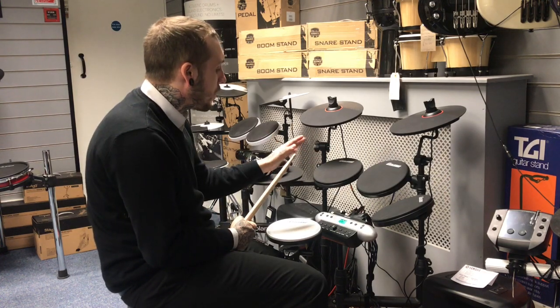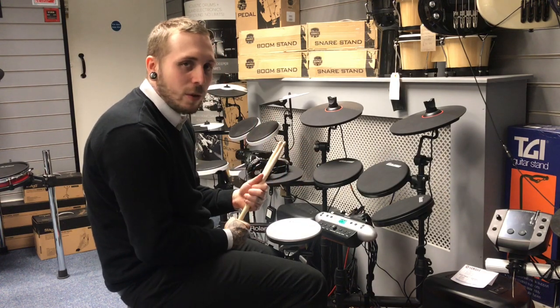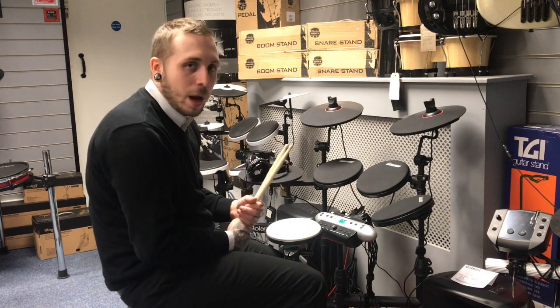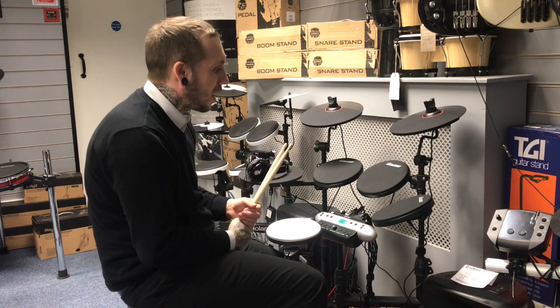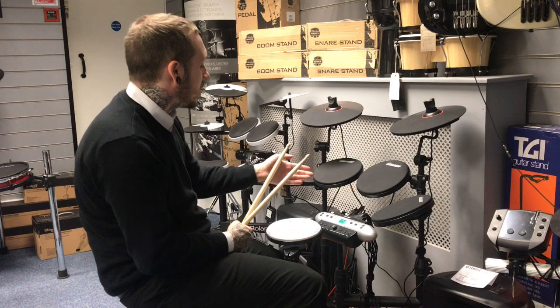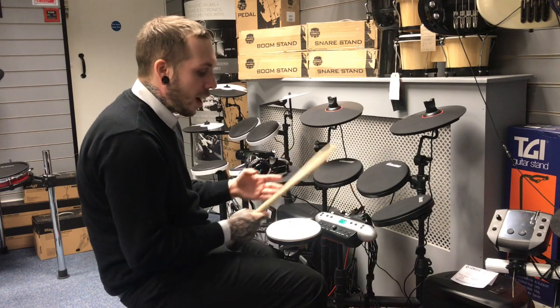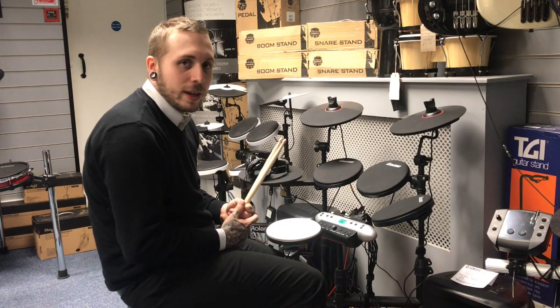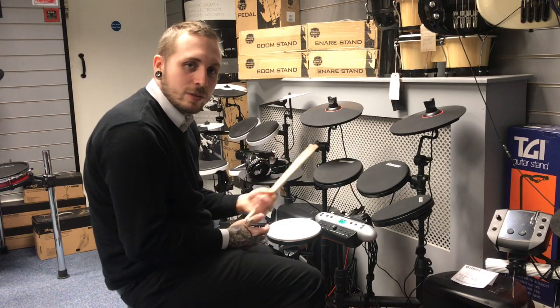It's got a phones input, so you can jam along to headphones. It's got an auxiliary input and output. It's also got a USB output to record straight into any kind of program, like Logic or some kind of DAW you're using. The way we've done it is we've basically taken the auxiliary output and stuck it into our Yamaha speakers here. There's a mixer in the back of it, and it's playing a few songs so we can hear what the different kits sound like. So that's what they sound like.